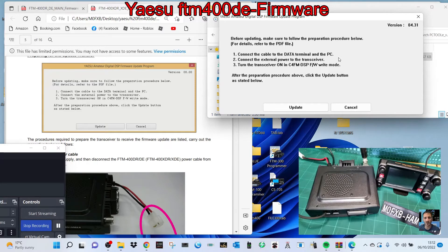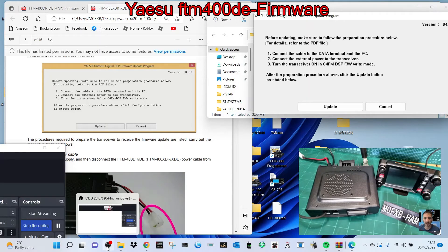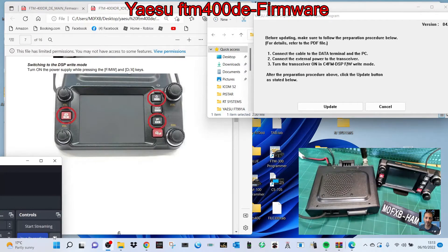Click OK. It says: before update, follow this procedure — connect the cable to the data terminal and PC, connect the external power supply to the transceiver, turn on the transceiver. We need to get it into DSP firmware write mode. To enter firmware write mode, push the D button, the DX button, the F button, and then turn it on.